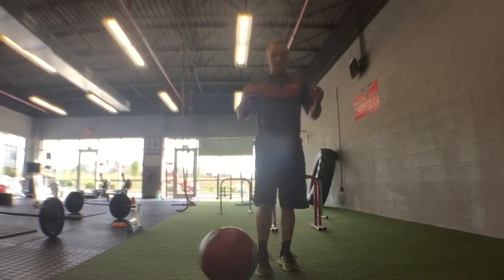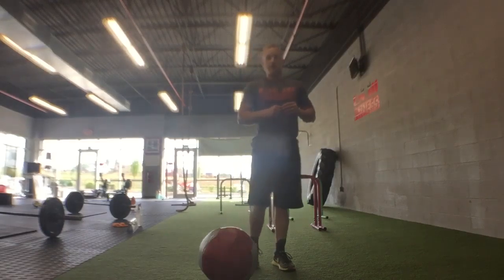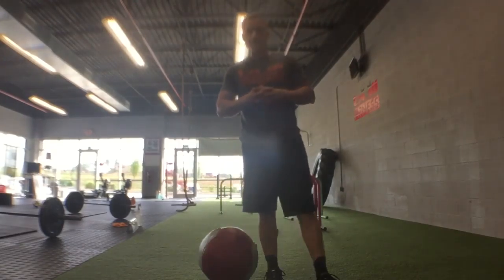Using the chest and triceps primarily to do the exercise. Die Ball chest pass — a functional power, go hard and fast exercise. Working that chest and triceps.